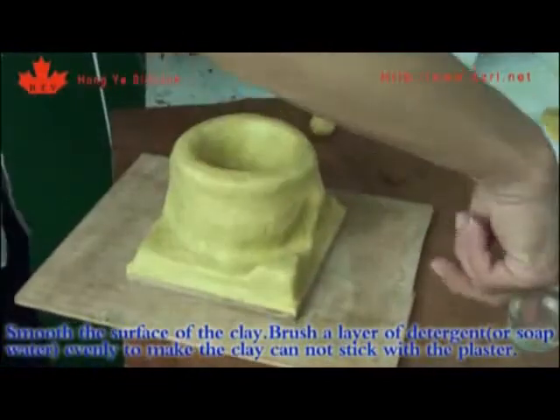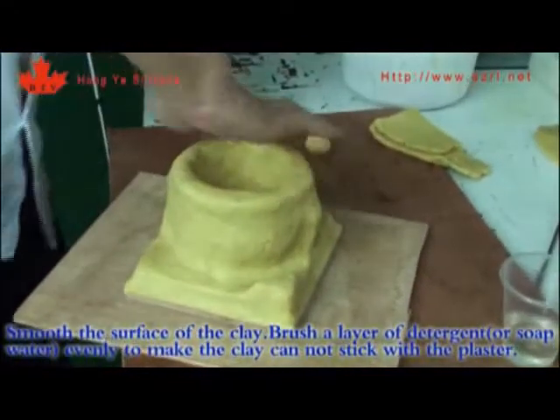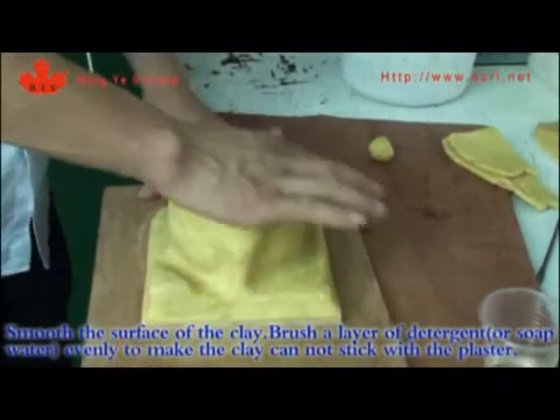Smooth the surface of the cling, then brush a layer of detergent or soft water evenly to make sure the cling does not stick with the plaster.